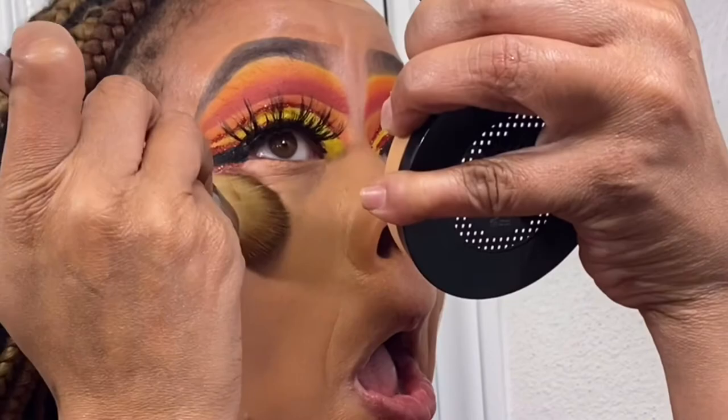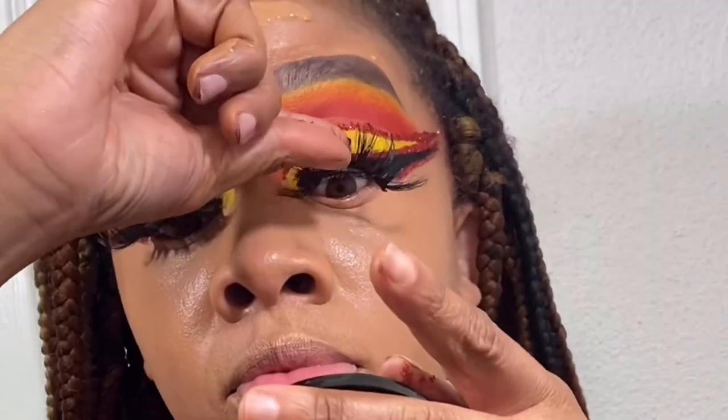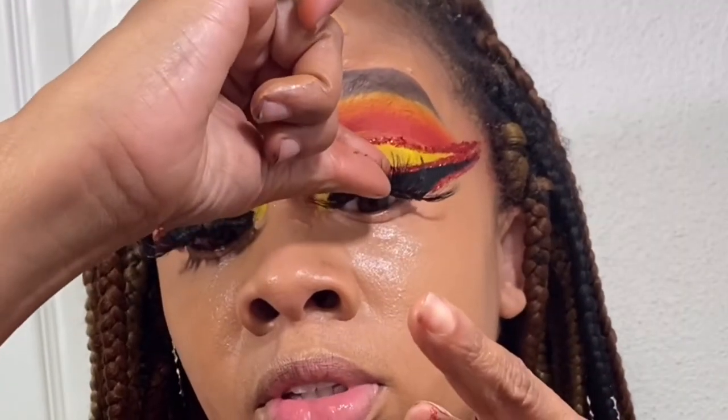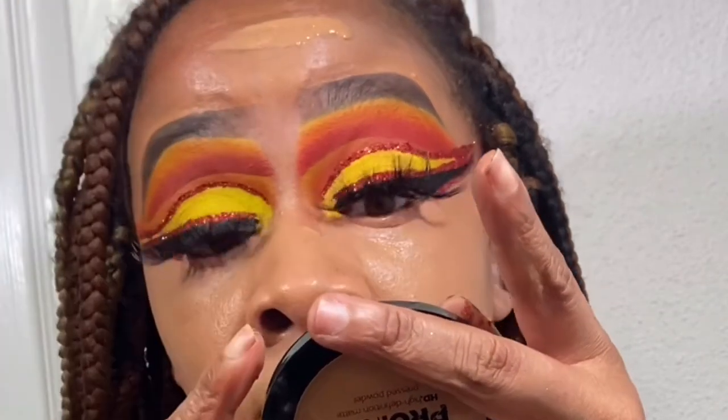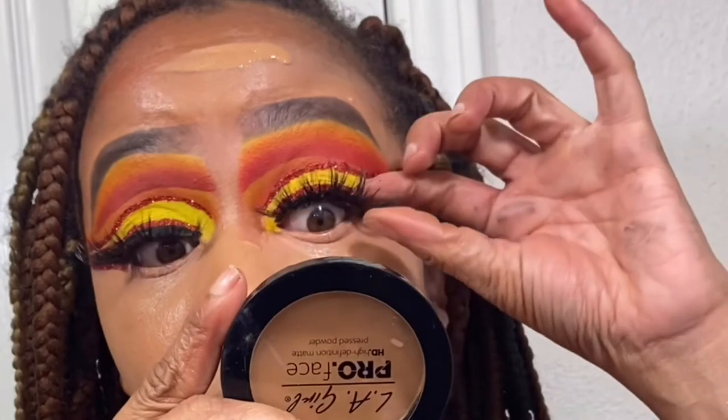Now this is the Maybelline Fit Me in shade 322 Warm Honey. I do go a little heavy on the foundation — I put it on my neck too. That's the Vanity Throne brush — shout out to Vanity Throne, my favorite MUA. Then going back in with Pretty Girl Lash. Shout out to Beyoncé — get your lashes on however you live, girl!